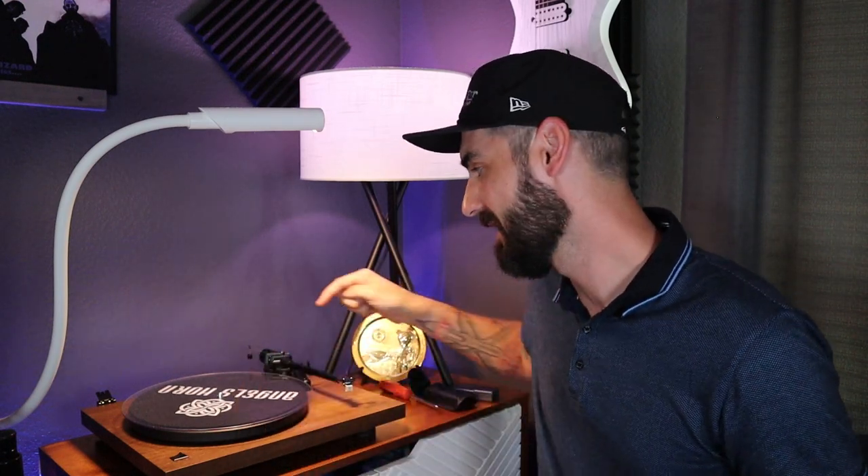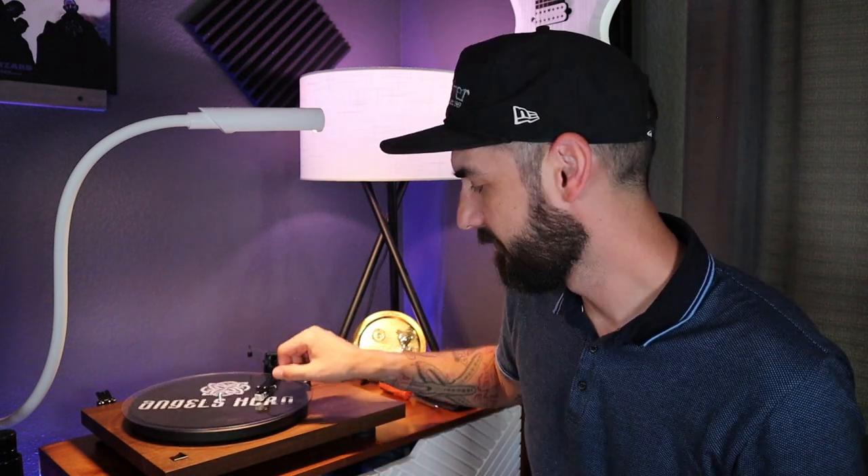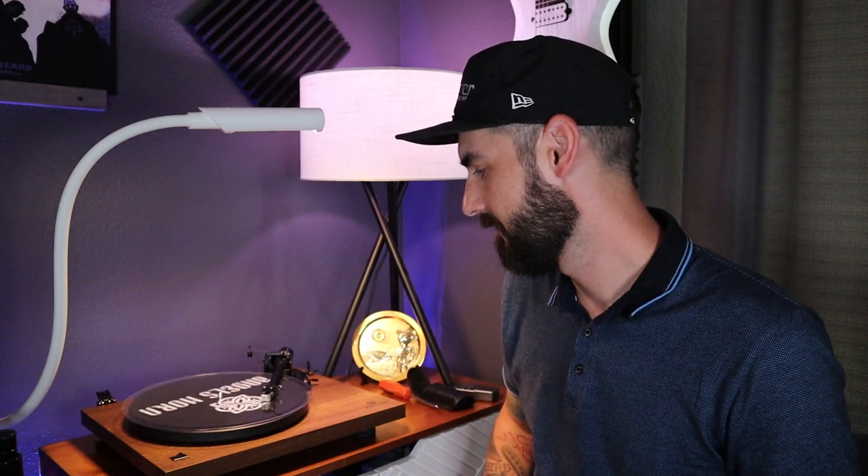When you use the tonearm lift and let the arm down, it should go straight down and land directly on your record. The biggest issue here is the balancing mechanism is very hard to use. I've put my anti-skating calibration disc on here to test before actually putting a record on, to make sure it's dropping down straight and not pulling left or right. This turntable uses one of those really finicky fishing line weights for anti-skating — I absolutely hate these things. It says to put it on the third notch, so that's where I'm at. With my tracking force and anti-skating settings, it should balance somewhere in the middle. Let's turn it on and see if it floats in the middle without pulling left or right.